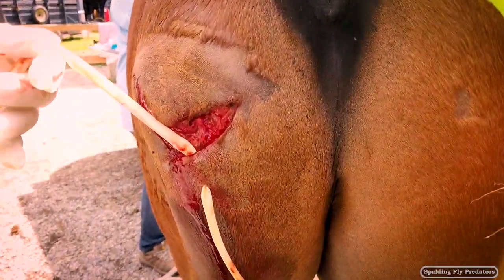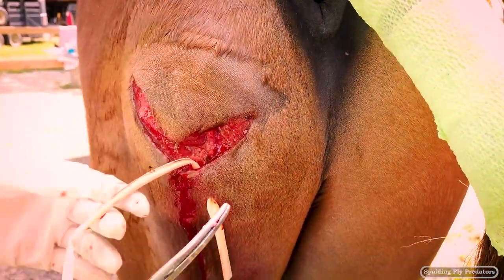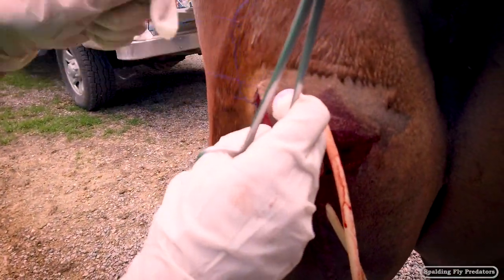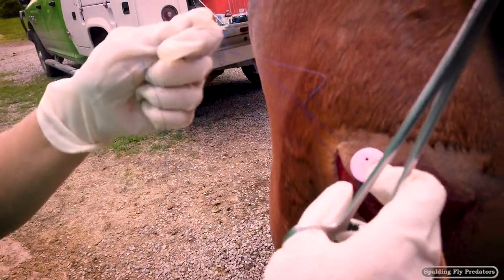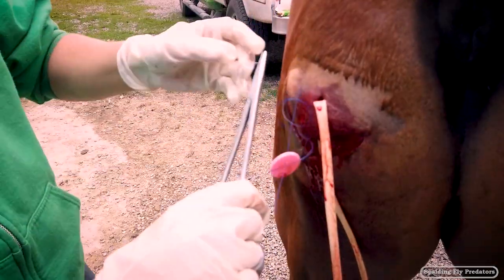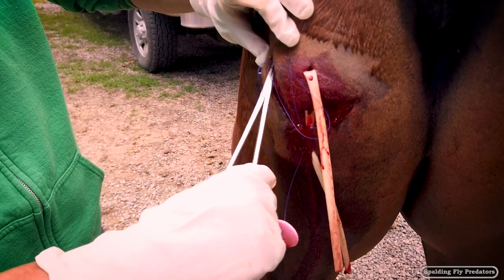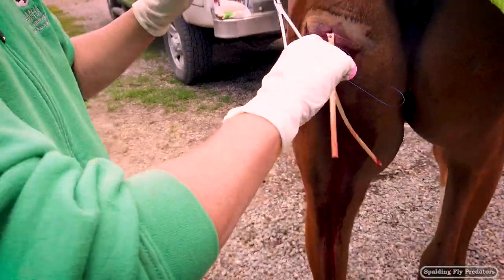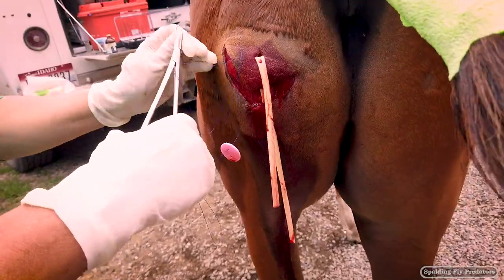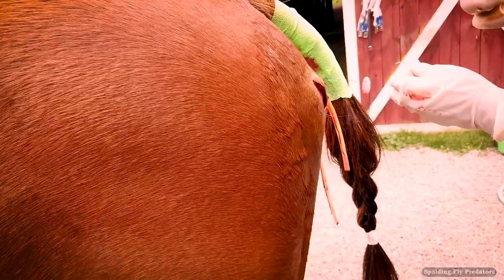Now we have the bottom of the drain placed and now we're going to attach it up at the top here. We're going to do a little attachment here too. We've got the drain put in, now we're going to use these buttons to put in tension-relieving sutures. We've got one placed on this side and we're going to place the other one over here on the opposite side. Good job, little man. Come on, buddy — quit walking.